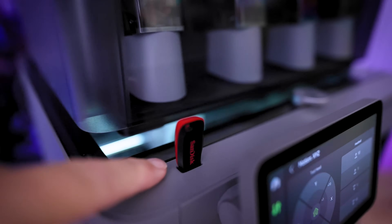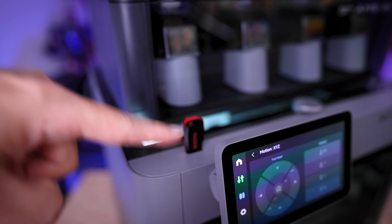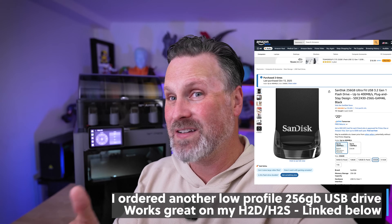Behind the 5-inch touchscreen is where you'll find the USB port for your USB stick, which is not included with the printer. Bambu Lab — just like with the H2D and H2S — if you're going to require this for time lapses and storing print files, either include built-in storage or include a USB stick, or at least let me know what USB options work properly. I have an 8 gig stick and it's clearly not enough — I can't store time lapses on it. Maybe it's an initial firmware issue, but I need more specifics about which USBs will work properly with the machine.